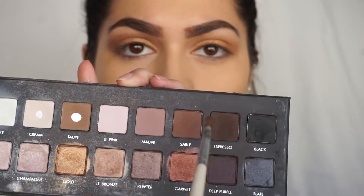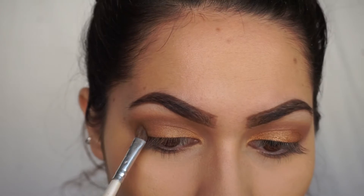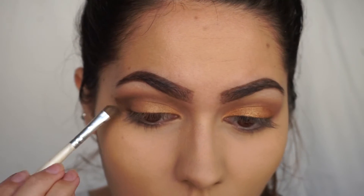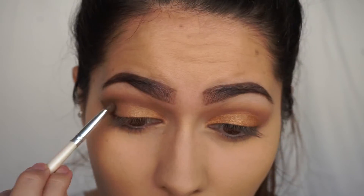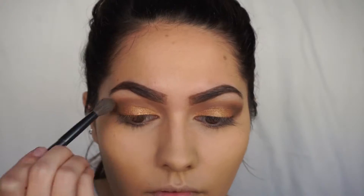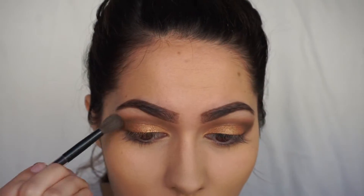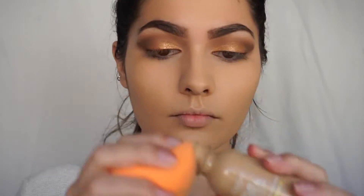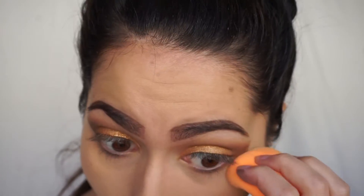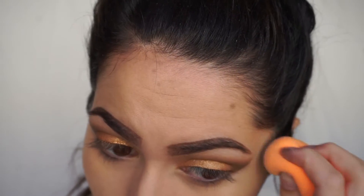Just going back and forth, darkening it up, blending it out, and then I'm taking a darker color called Espresso in the Lorac palette with the small angled brush and just going back and forth making sure everything is blended. I also went back in and packed on more gold. To clean up the edges, I'm taking my foundation and a Real Techniques sponge and cleaning up the edges, then setting that with powder.